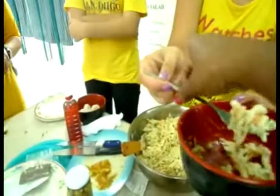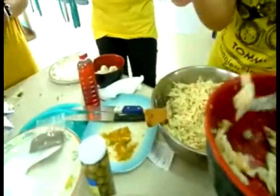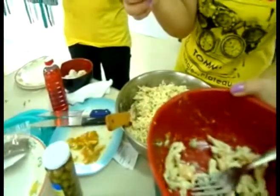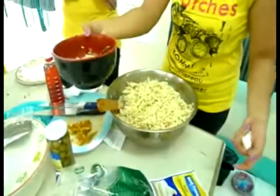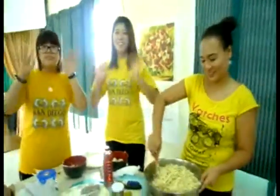Here. Smells good too. Wow, tastes very good. I can't wait to eat everybody's food. This is delicious. Well, thanks yellow team. I can't wait for everybody else to taste your food. Bye.